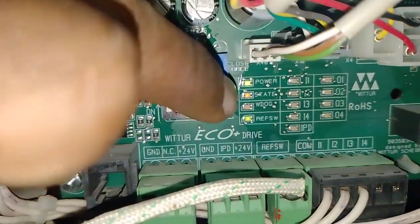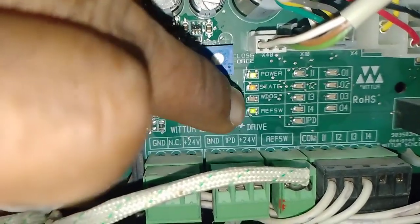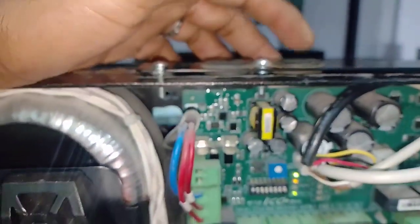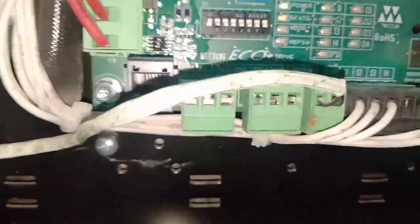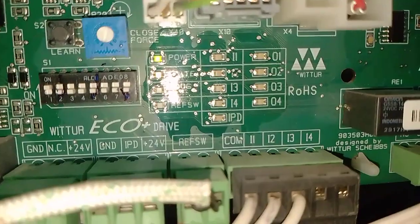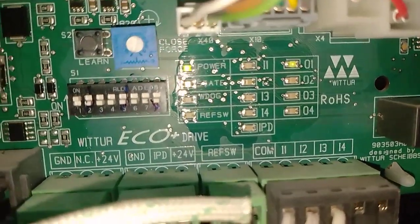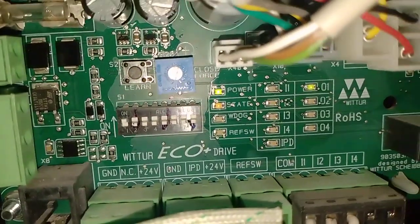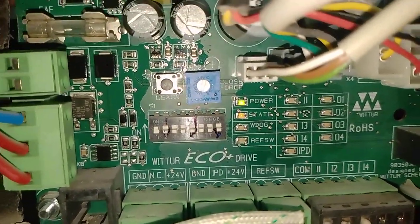You will see the stage LED is blinking and the red LED is coming on. Then press the open button one time. The door fully opens and the 01 LED is coming on. Then press the close button.